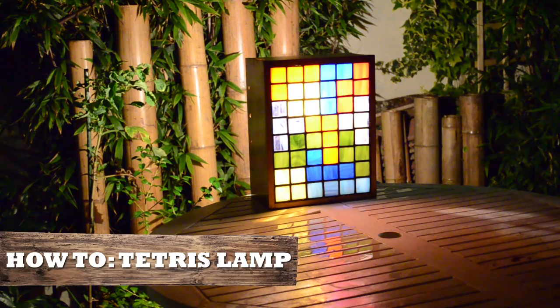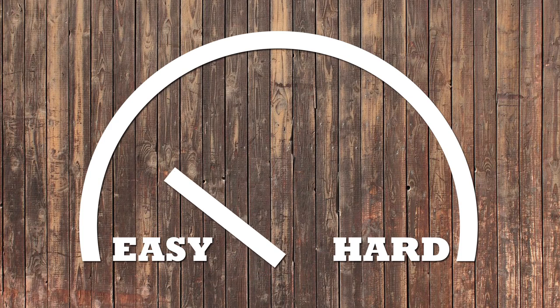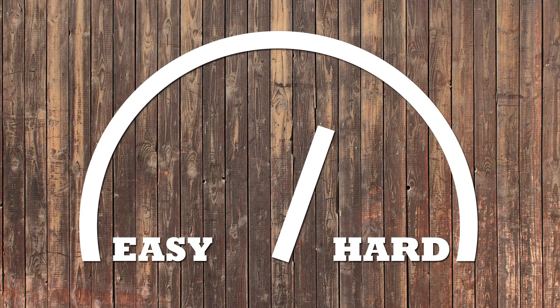This week's Tetris lamps are definitely an easier build than last week's coffee table. You can do it if you try in terms of difficulty.